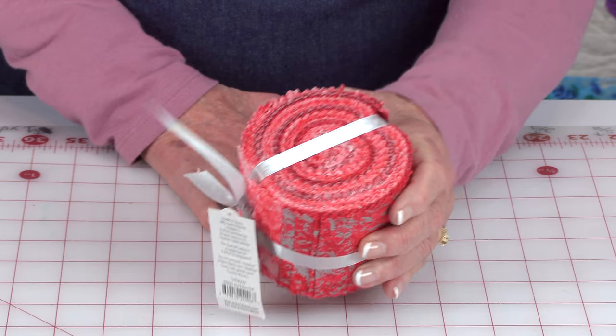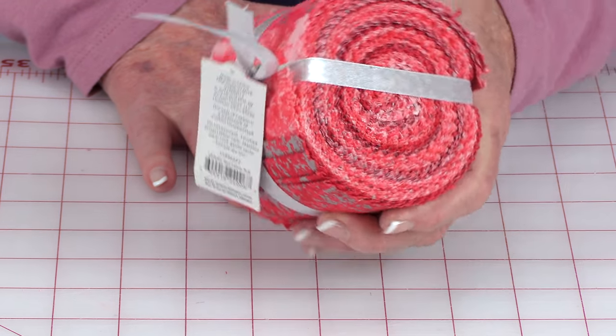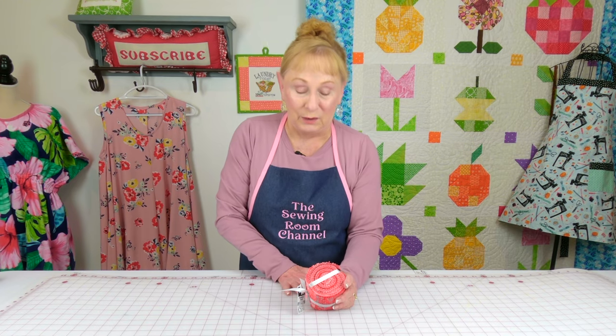This is called a jelly roll, and it's pre-cut strips of fabric — they're two and a half inches wide by about 42 inches long, and you usually get about 20 strips in a roll. You can buy these at Walmart, Joann Fabrics and Crafts, fabric.com, equilter.com, and all over the internet.